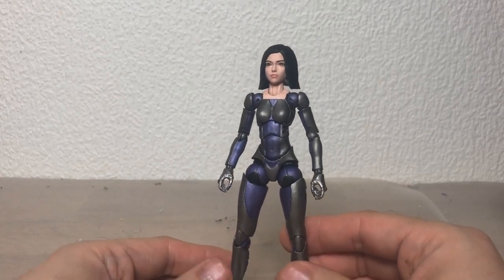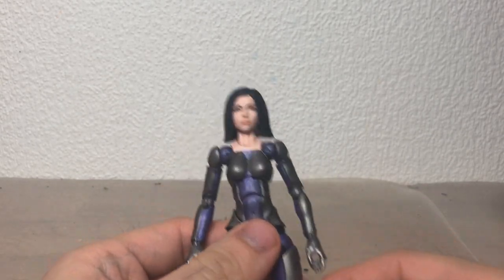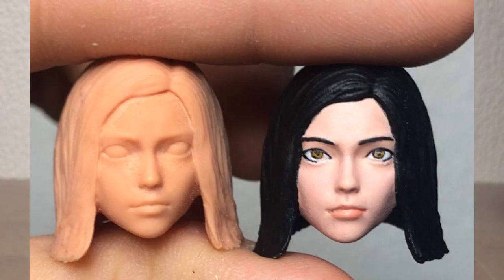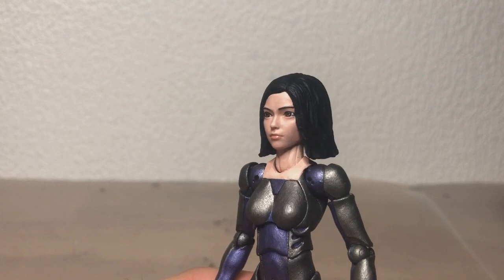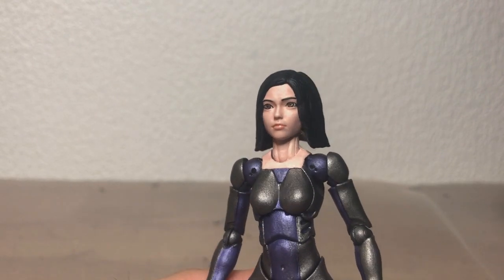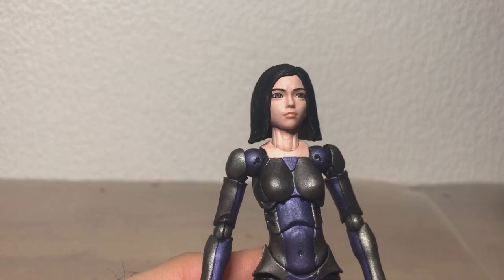I actually rewatched the movie yesterday and it's still just as good as ever. Starting off, the head sculpt is here. This is actually the head I had already painted in my previous video, but I redid the eyes because I realized her eyes needed to be a little bit more prominent, so I made them bigger.